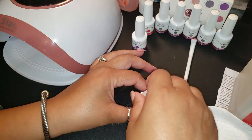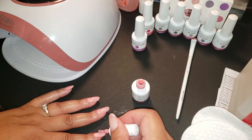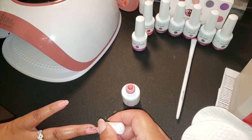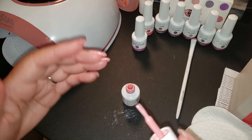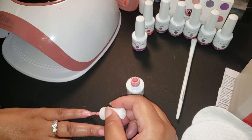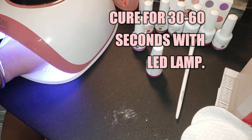Now I'm applying the second coat — you can see how simple it is. Gel polish is a great way to do your nails at home; when you're done applying and curing, you're finished. What I'm doing now is applying the polish to the tip of the nail and capping it off, so you won't be missing any polish at the tip. That's how you cap off the nails.